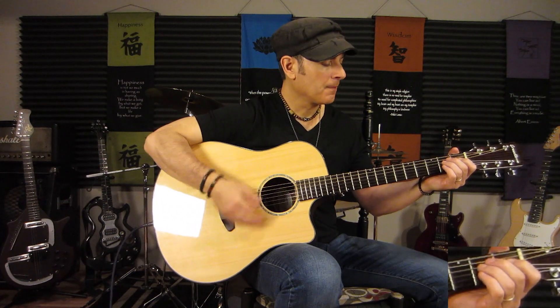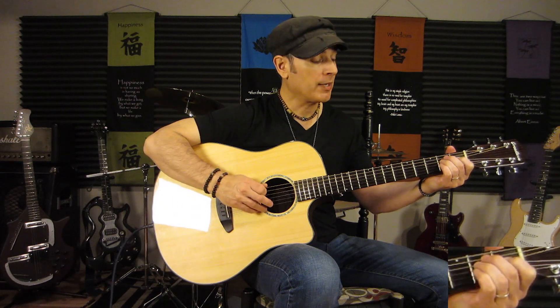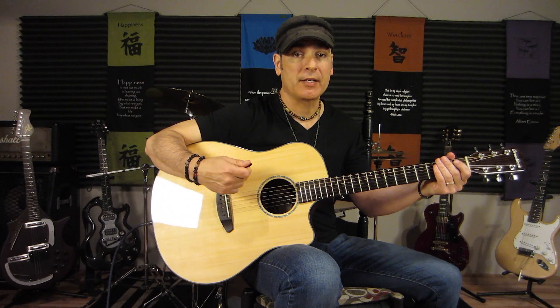I'm going to start with the rhythm parts and get all those down first, then we'll get into the intro licks. So first we have the open position, and then we lay down our fingers just like we're playing an E chord in standard tuning. We have the second finger on the second fret of the fifth string, third finger on the second fret of the fourth string, first finger on the first fret of the third string. And that makes an F sharp minor 11 slash E.